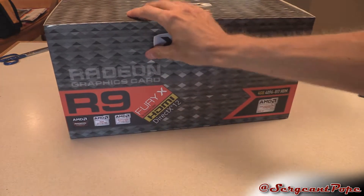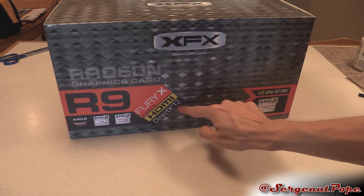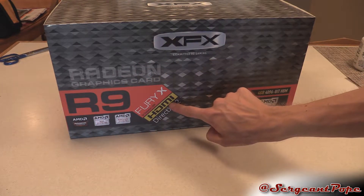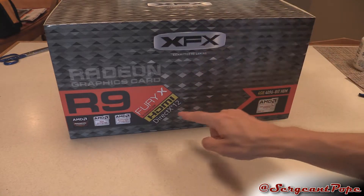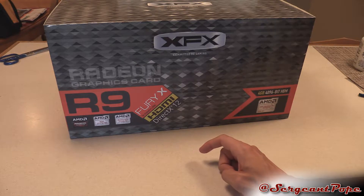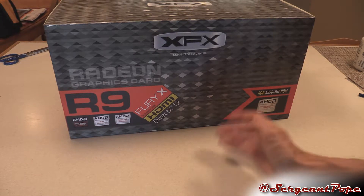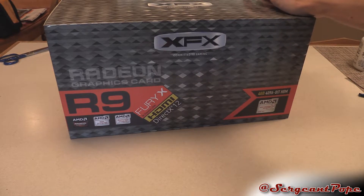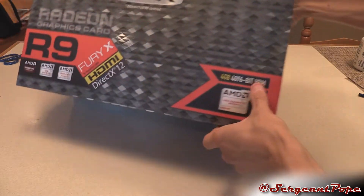What's crazy about this card? AMD graphics — DirectX 12, which is cool. It says HDMI, but I'm pretty confident this doesn't have HDMI 2.0. It only has HDMI 1.4, which is not capable of 4K at 60Hz. And this card is most likely pretty good for 4K, especially with that high bandwidth memory.